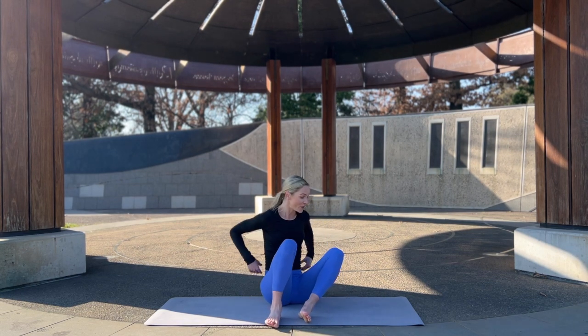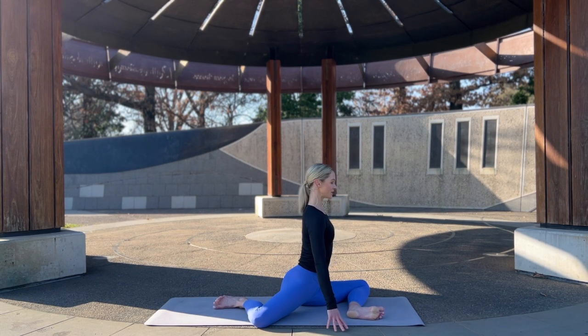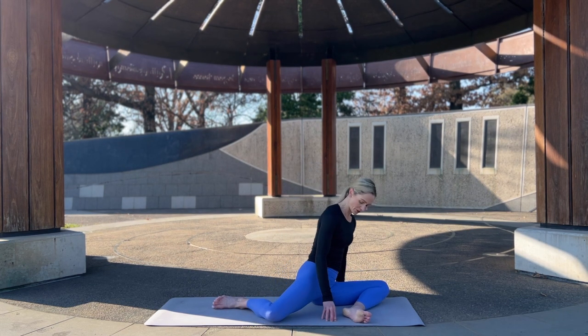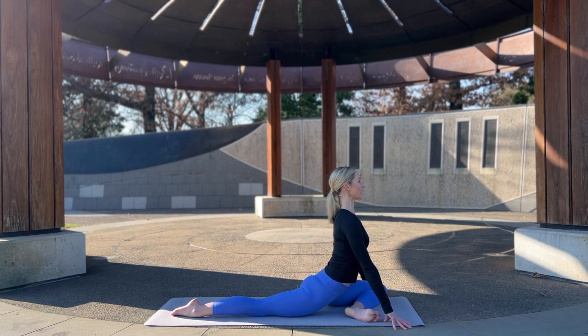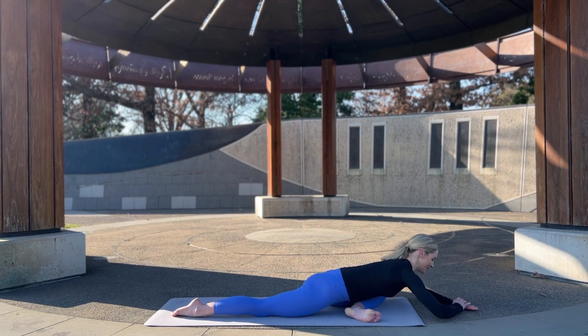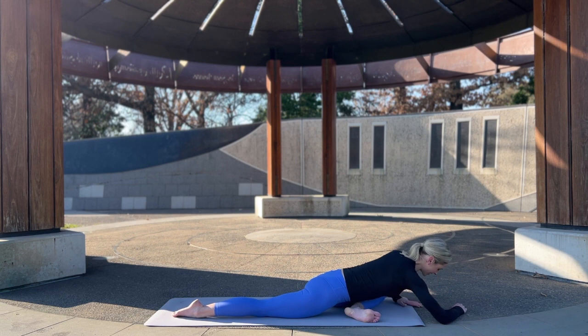Let's come to 90-90 or half pigeon. For 90-90, feet are flexed, sitting up nice and tall. Or if you're coming to half pigeon, draw the heel in towards the groin, roll the top hip over, sit up nice and tall. Inhale, exhale fold forward, breathing into it. Beautiful posture — a beautiful movement and stretch for the hips. And coming out of it.